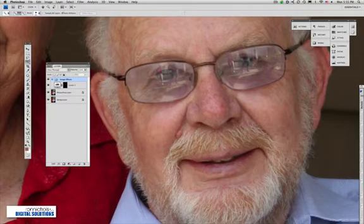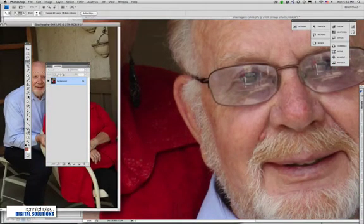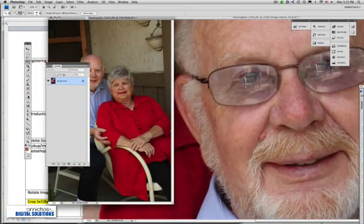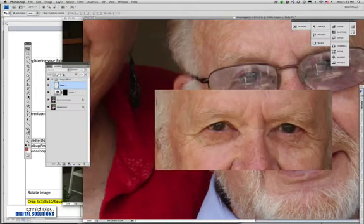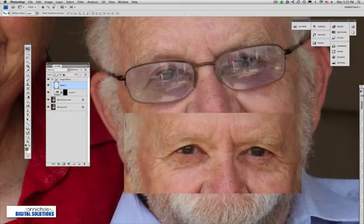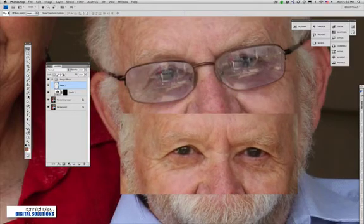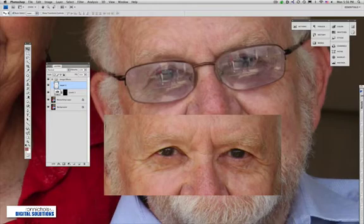In order to drop in the other set of eyes, I'm going to grab another image. I've got another image selected with a marquee selection already over the set of eyes. I'll hit my V tool and drag it over onto this image. I'll tap my F key to bring me back to full screen mode. Sometimes it's tricky to get everything sized correctly because the poses were actually different.